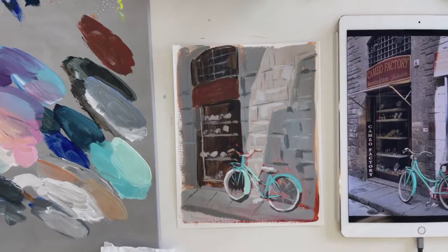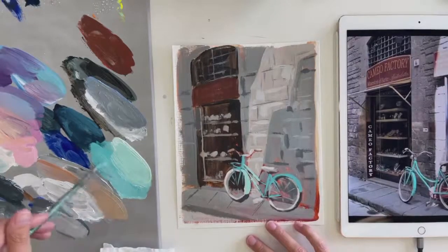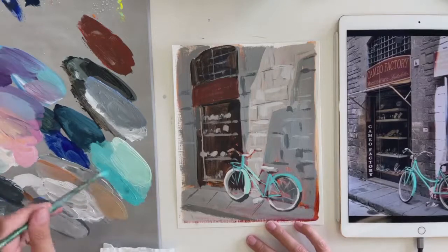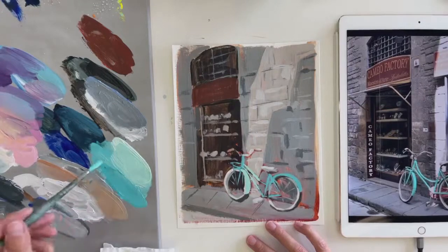If I were to do this as a bigger painting, I probably would have gone in and gridded the bike or traced it — kind of like I said you all can do — and really focused on making sure the perspective was a hundred percent correct. I would have double-checked the perspective on all the stones and been much more consistent through all of that.